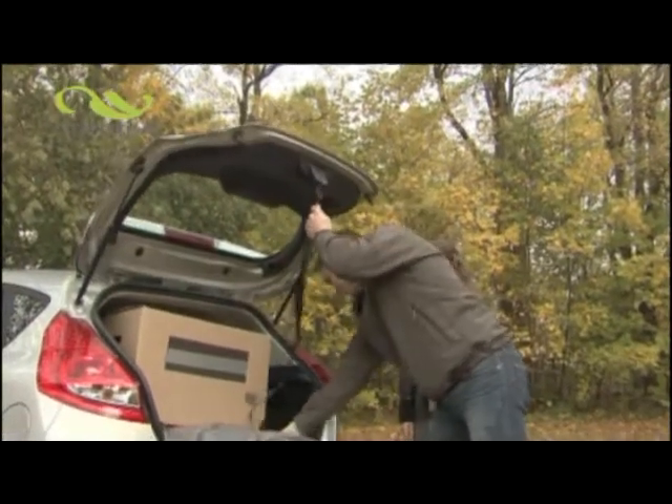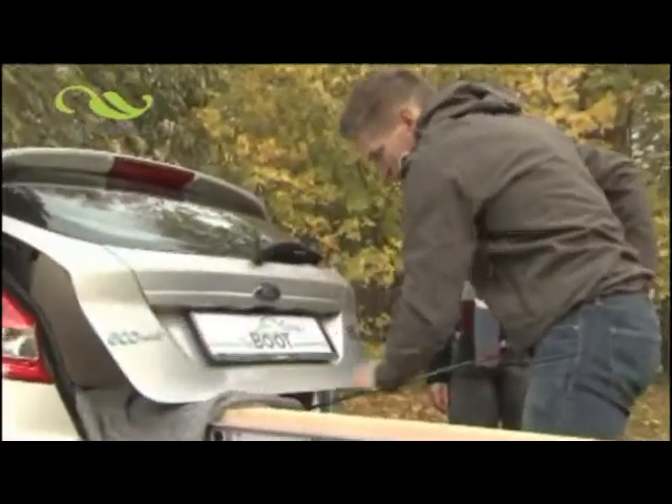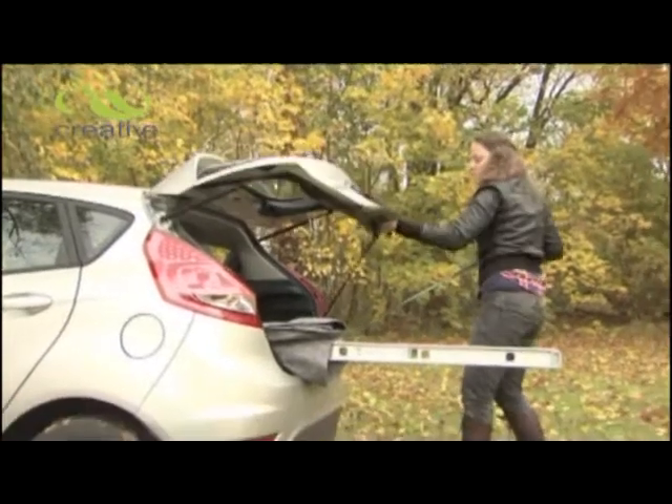Introducing the Bootstrap from Creative Products. With one simple click, the plastic buckle secures easily to any boot lock. The hook engages the catch — tighten the strap and you're ready to go. Bootstrap fits almost every make of car effortlessly.